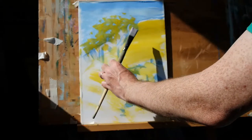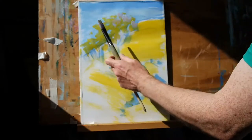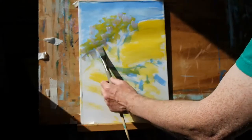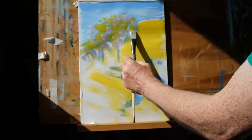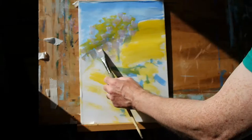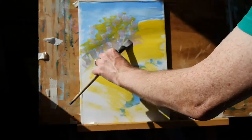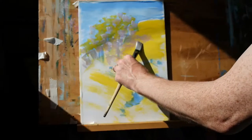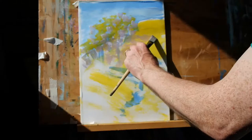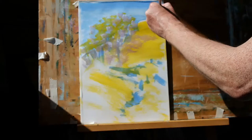Next I'm going to do the same thing with this region with a kind of purpley grey. I've mixed this up using a combination of magenta and silurian blue and white. And again it's a very, very thin mix. Silurian blue and cadmium yellow now.